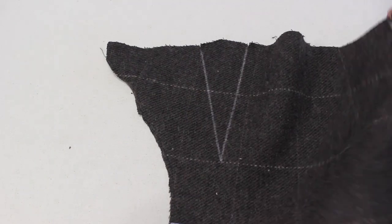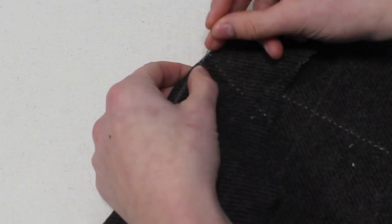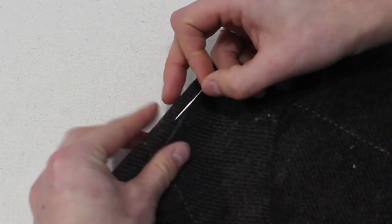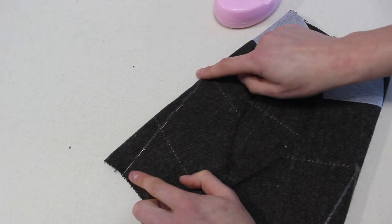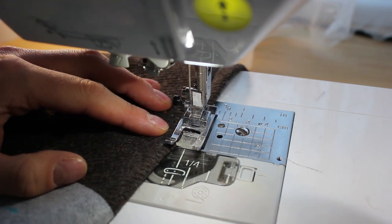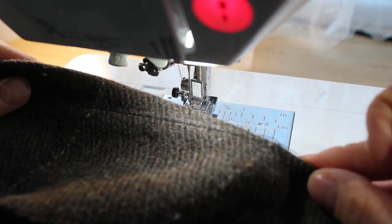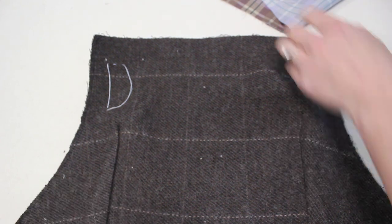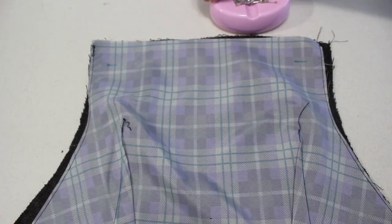Now we're going to move on to the bib, starting with the darts in the front which create some lovely shaping. I transfer the markings and use a pin to see where the line is, matching it through to the other side so I know I'm stitching exactly on the line. Back stitch at the end but when you get to the very tip, lift the needle, leave long thread tails, and tie a couple of knots — this reduces bulk; you never want to back stitch at the top of a dart. Once those threads are secure, clip the tails. I press the darts towards the outside on the bib front and towards the inside on the lining to reduce bulk.